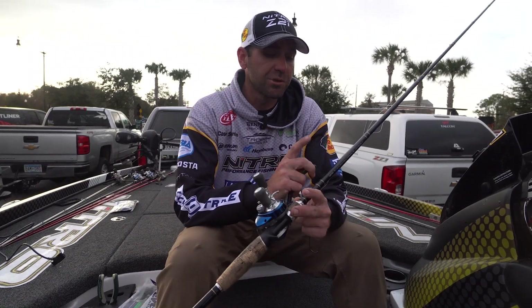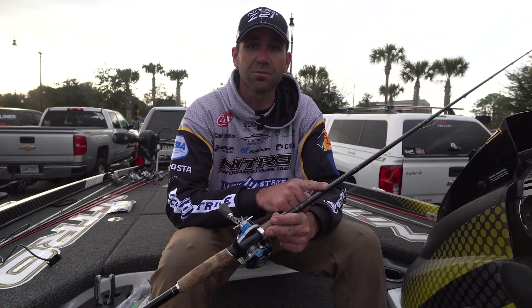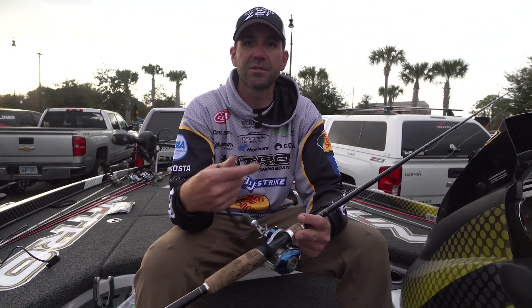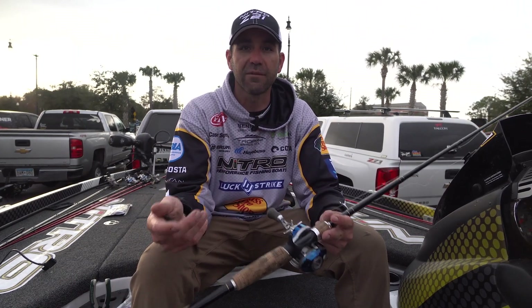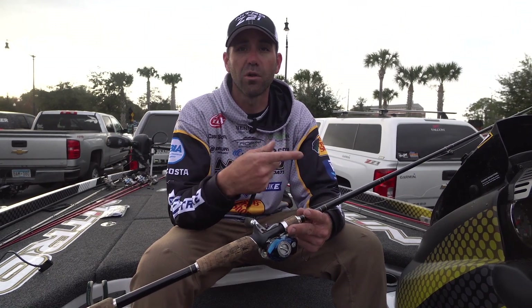This week I used the Johnny Morris Signature Series rod. It's a 7'6" heavy action rod. I wanted a heavy action rod and a long one to get leverage on these fish and pull them away from the cover. In Florida you're dealing with a lot of grass and heavy cover situations, so you need a heavy action rod and a longer rod to pull them out of that cover.